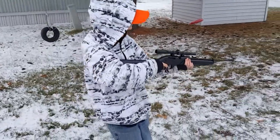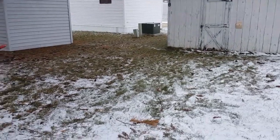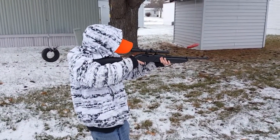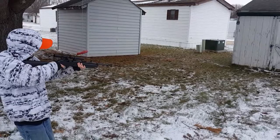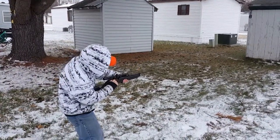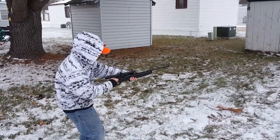Damien with his first BB gun and we are going to be aiming at some cans. Whenever you're ready, go ahead. Miss. Don't touch the scope, there you go.